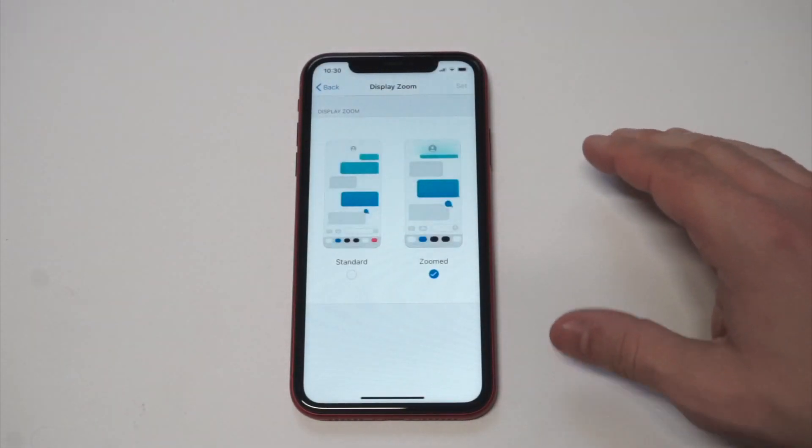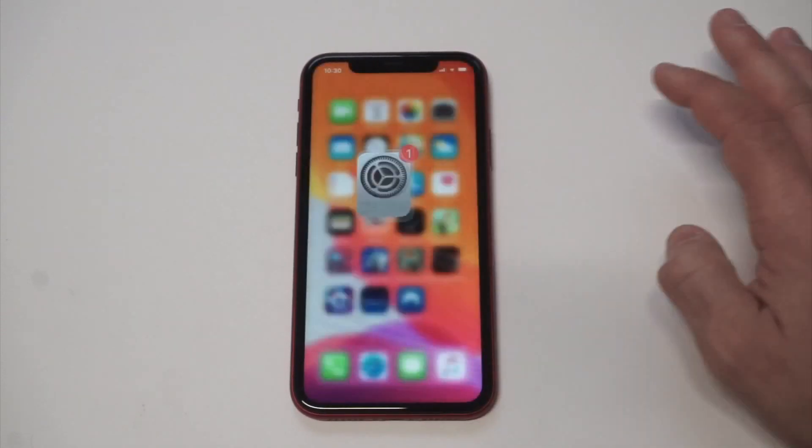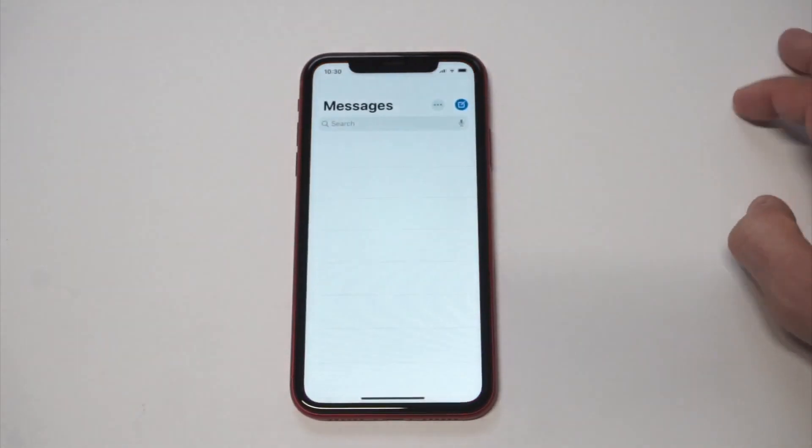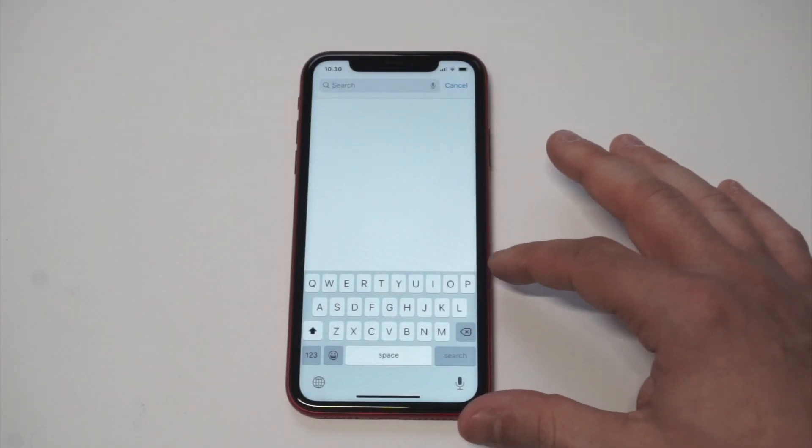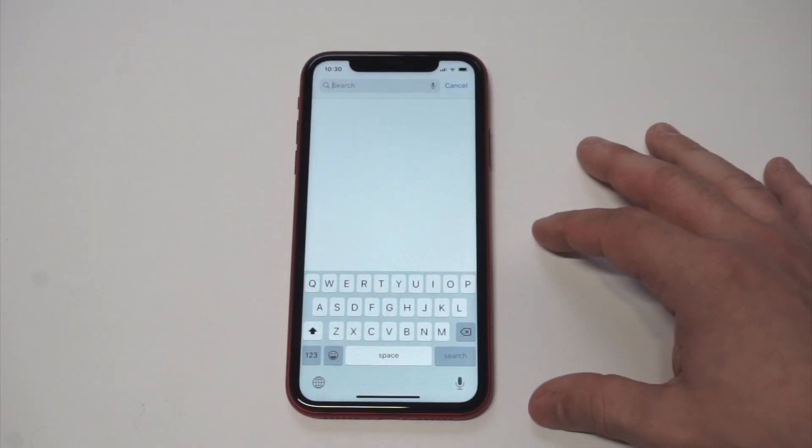You want to tap on Zoomed, then click Set, and say Use Zoom. Basically what it does is make your screen go black for a second. But now you can see the keyboard is actually almost half of the screen — it's really juiced up right there.